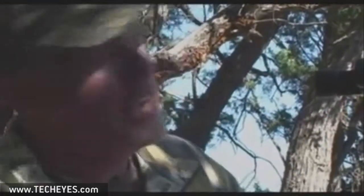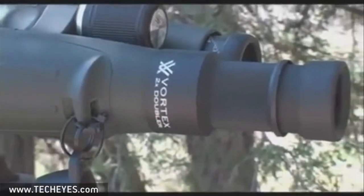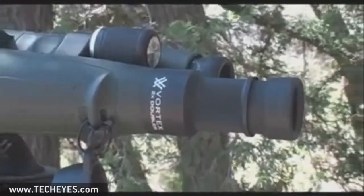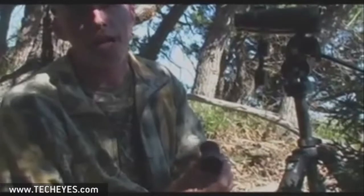One accessory that's worth considering for western hunts is a small piece called a doubler. Many companies offer it, and here at Vortex we've got one too. It's a real easy thing to carry around — a small piece. In the instance of ours, it's a slip fit over the eye cup and it just doubles the power of your binocular.